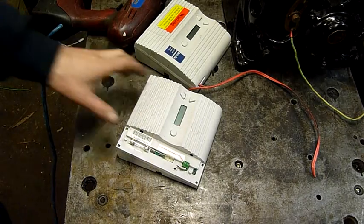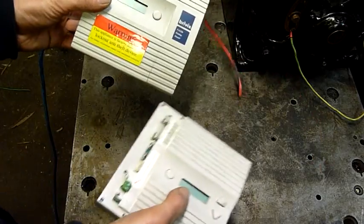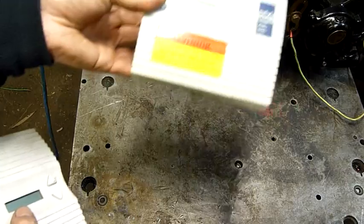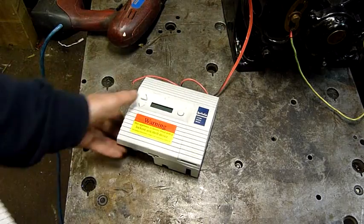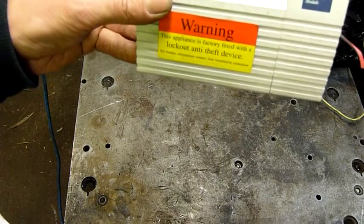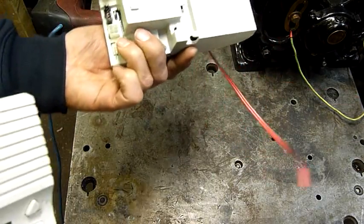G'day folks. Tonight's little equipment autopsy: we have a pair of Brivis central heater control modules, which also have an anti-theft device apparently. You don't want someone running off with your central heater. I can just imagine someone catching someone half-pinching their central heater, running down the street. Apparently stealing somebody's gas appliance is maybe an issue - I've heard of people stealing air conditioner coils for scrap, but I've never heard of anyone running off with their central heater. So let's open one of these things up and see what's inside it.